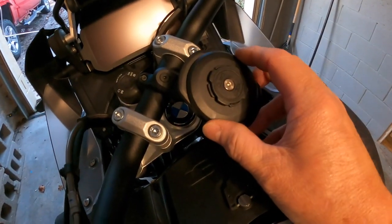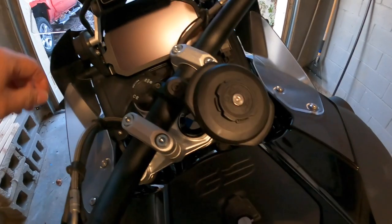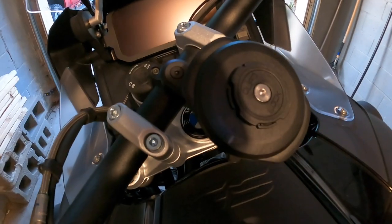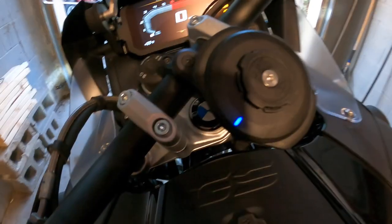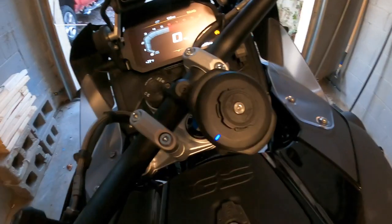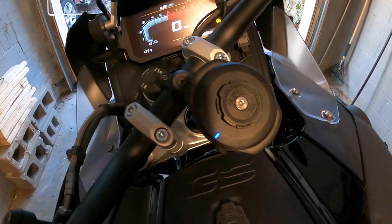I finally got me a Quad Lock QI charger. When you turn it on the blue light comes on, and that means it's ready to charge. I like it because it replaces the little springy tab that sticks out here.